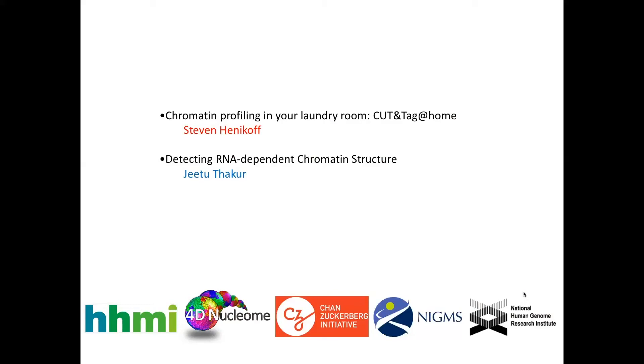The second thing, in the last few minutes I have, I'll turn to some things that may be more relevant to this group — applying chromatin profiling technologies to get some inferences about how RNA is involved in setting up chromatin structure, which we're thinking a lot more about in terms of biological interests.